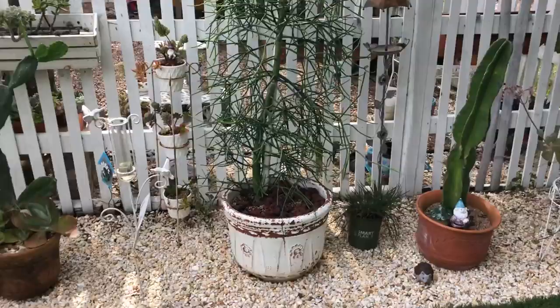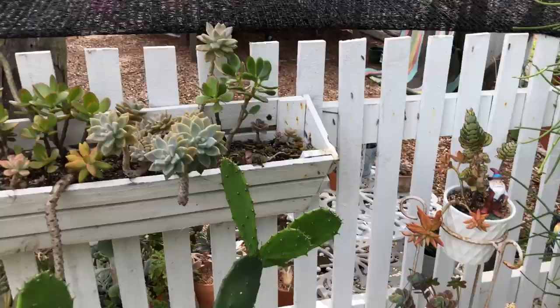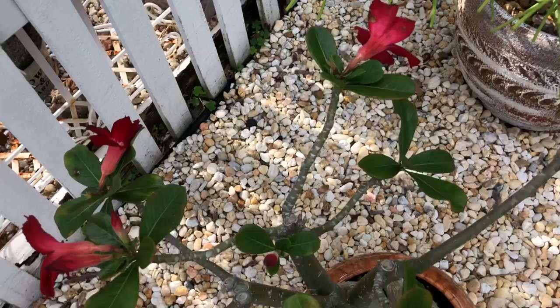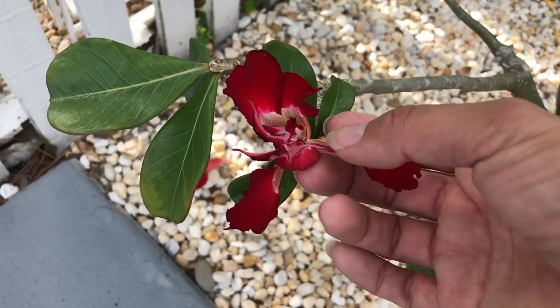Everything else I think is doing pretty good. I want to tackle these — just clean them up on the inside and freshen them up so that they could look better. Here is my desert rose — it gets mealybugs, I recently treated it as well, and it looks like I got rid of it. But look at this flower — how it flowered very weirdly. I think it had to do with the mealybugs — the flower normally looks like this but this one flowered very differently.